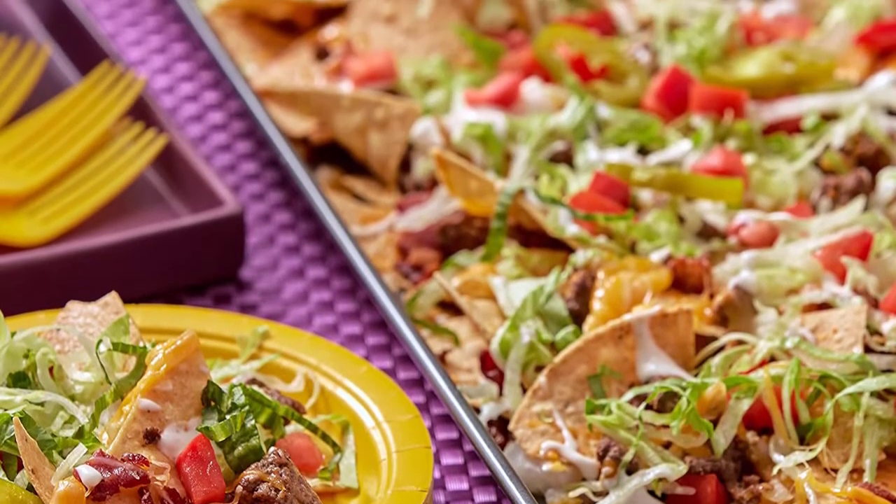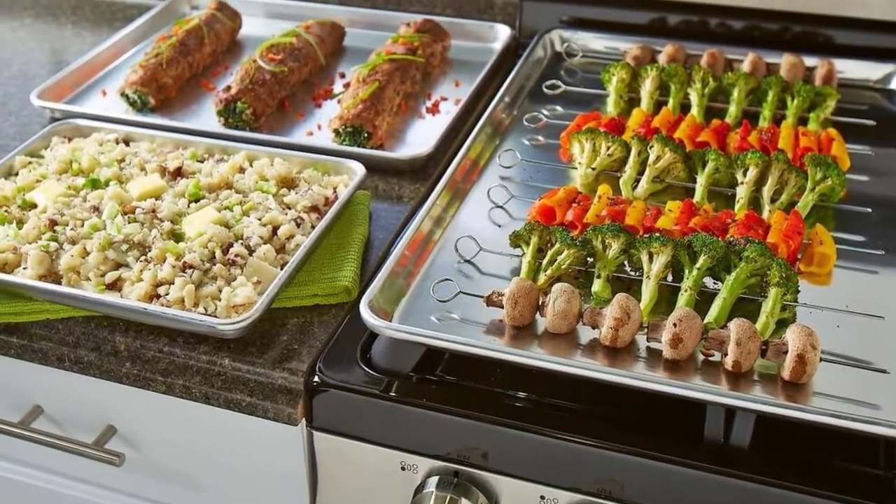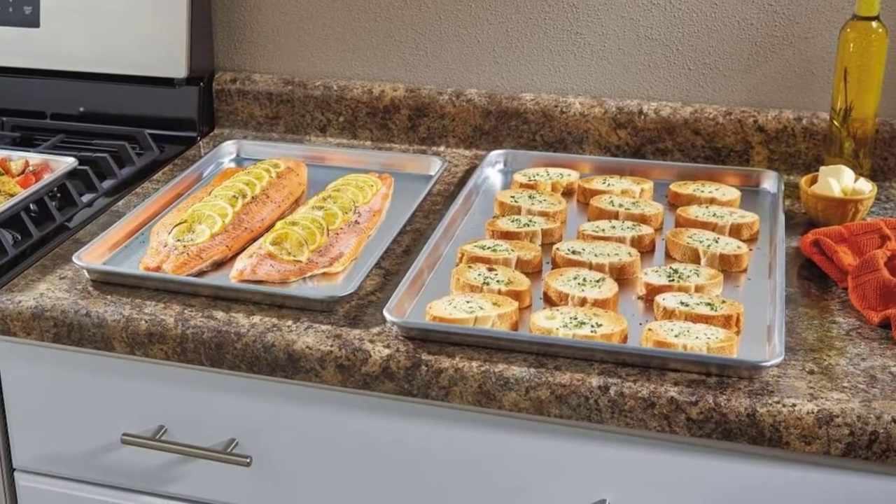If you're a baker, chances are you need a stockpile of these useful pans. The best way to bolster your pan inventory is to invest in a set. In this video, we will discuss the top 5 best baking sheets, so let's get started.